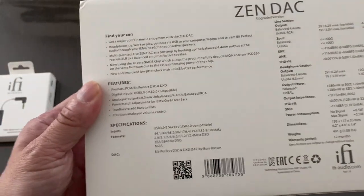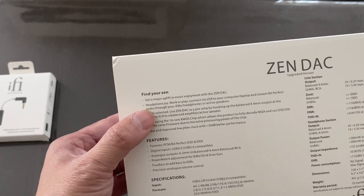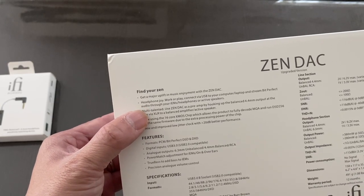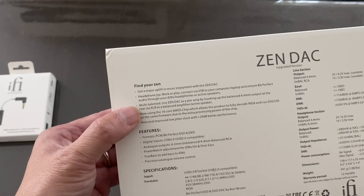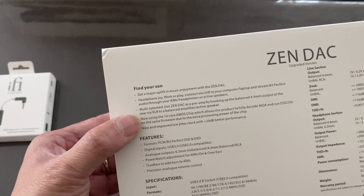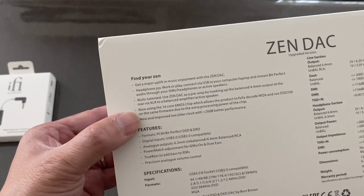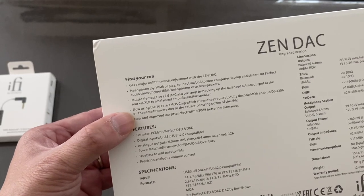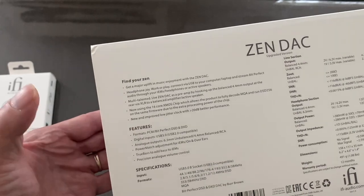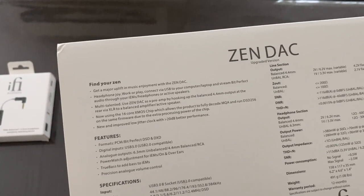Let's talk about some of the box information. Get a major uplift in music and listening enjoyment with the Zen DAC. Connect via USB to your computer or laptop and stream bit-perfect audio through your IEMs, headphones, or active speakers. It can also work as a preamp by hooking up the balanced 4.4 output at the rear via XLR to a balanced amplifier or active speakers. Version 2 now uses the 16-core XMOS chip, which allows the product to fully decode MQA and run DSD256, with better processing power for improved sound conversion.